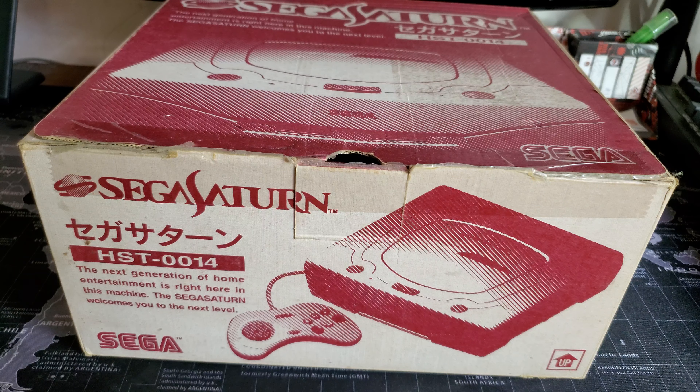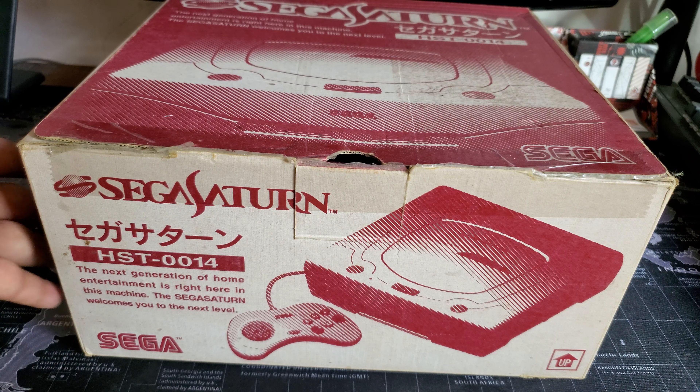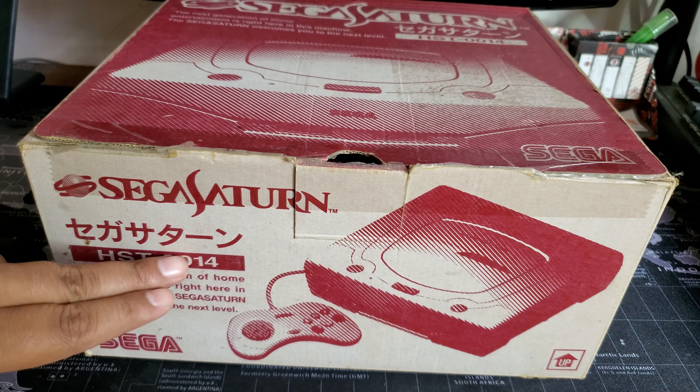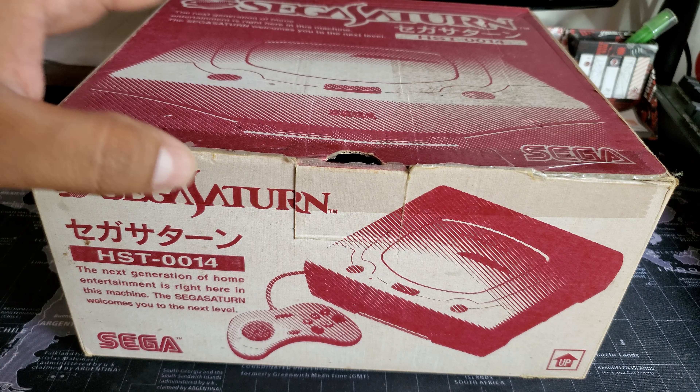So what did I buy? I bought a Sega Saturn. Let's get to the unboxing — this is in box. The box seems really different and odd; I assume this is a Japanese version of it, though I'm not sure.